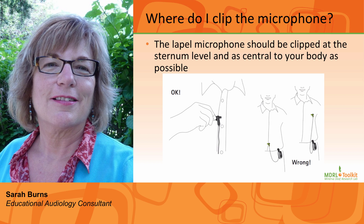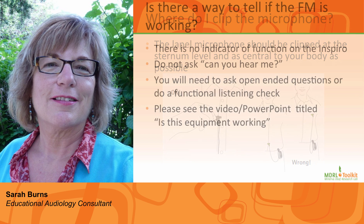Where do I clip the microphone? The lapel microphone should be clipped at sternum level and as central as possible on your body. It is critical that the microphone is not rubbing on clothing, jewelry, lanyards, or paper. Clip the microphone on first, then turn the transmitter on. Care should be taken that clothing and jewelry are not covering or touching the microphone, as this will create noise in the student's hearing aid or cochlear implant and will defeat the purpose of using a personal FM system.